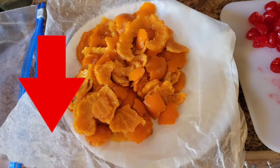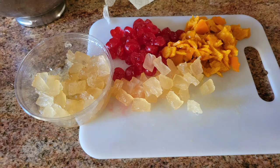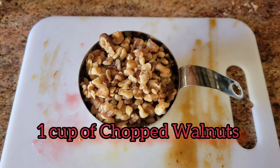Add two cups of candied fruit to the mixture in any combination. My mother personally hates citron, so she wrote in big letters "no citron." Also add one cup of chopped walnuts.